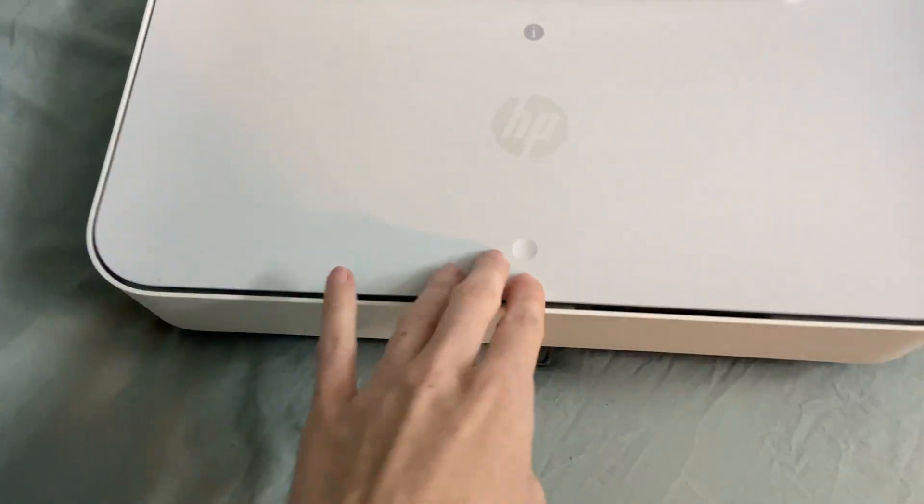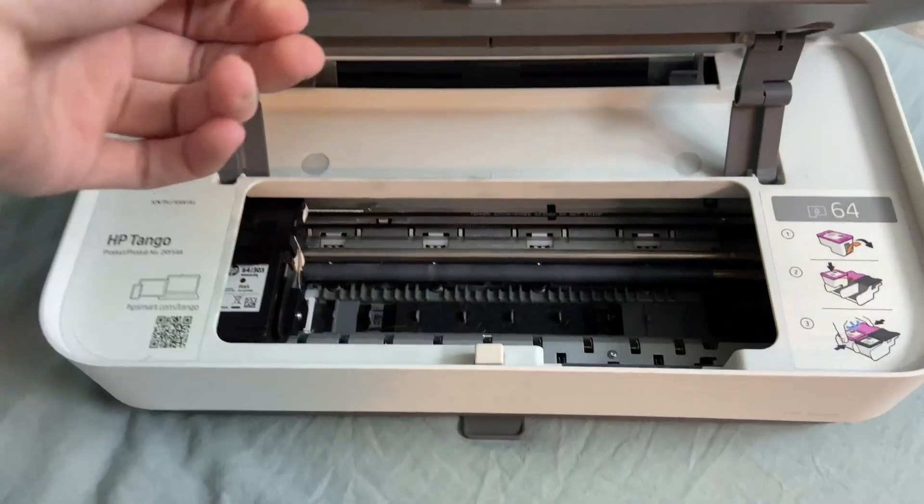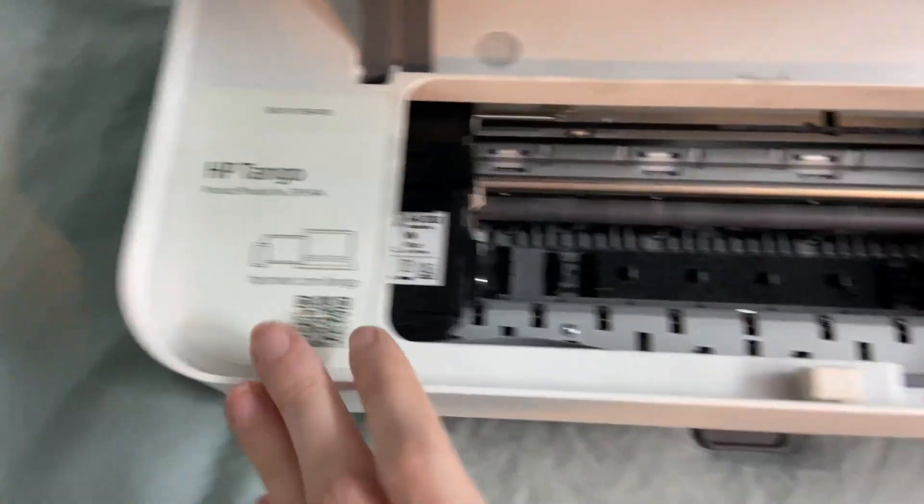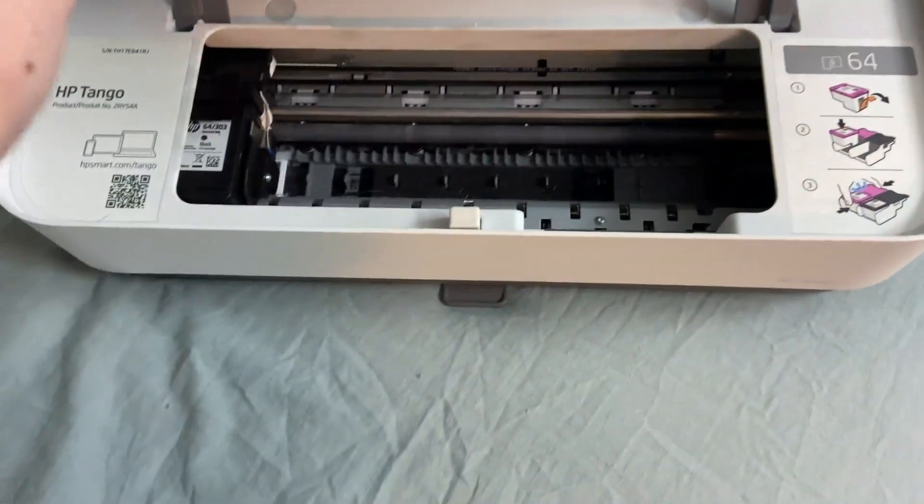To open it, you can pop that and then you would open it to get to the ink. That's how you would change out the product information, and then it has a little description on how to change the inks out.